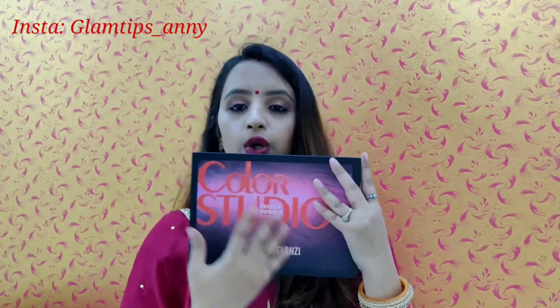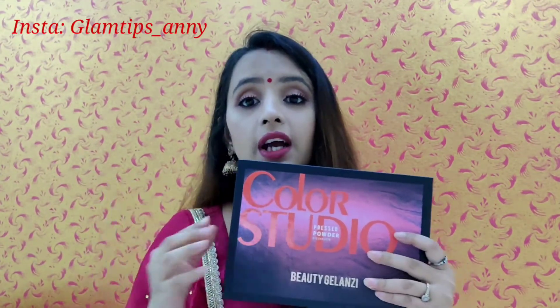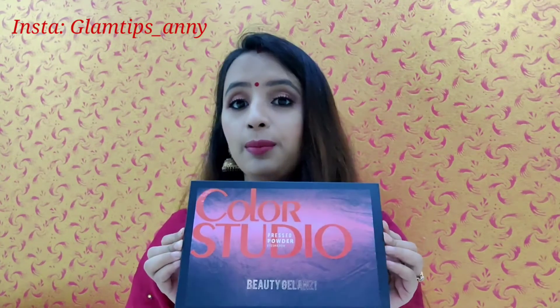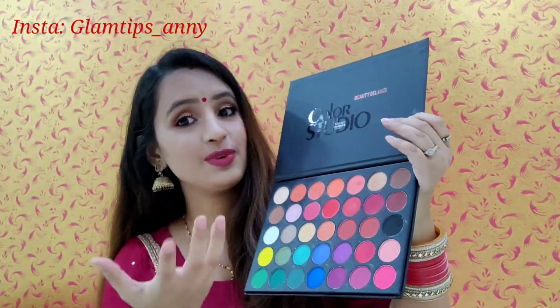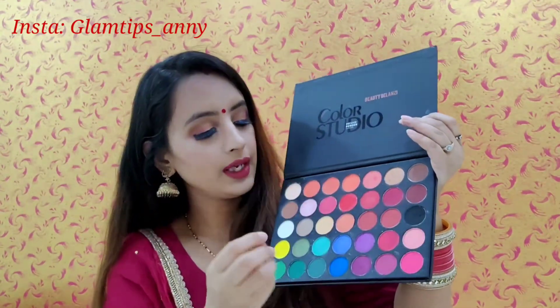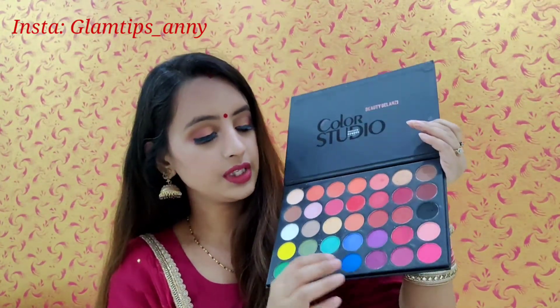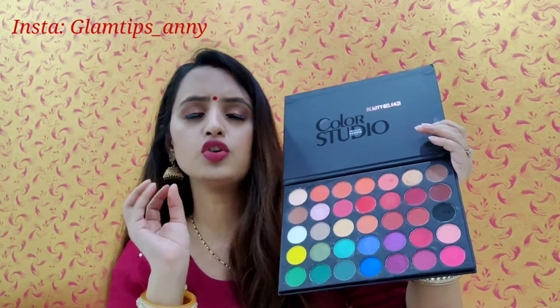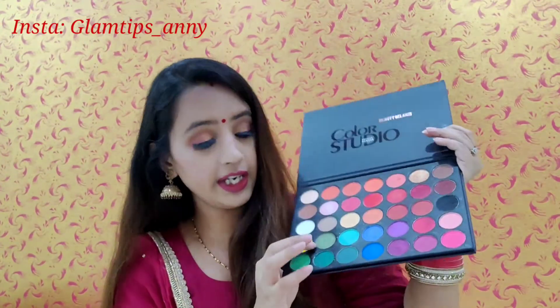The best part is that it is not all matte — it has shimmery colors too. Let me show you the shimmery colors. There is a pink shade, a blue shade, a soft pink shade, a beige color, and a yellow shade. So we have about 6 shades of shimmery color.